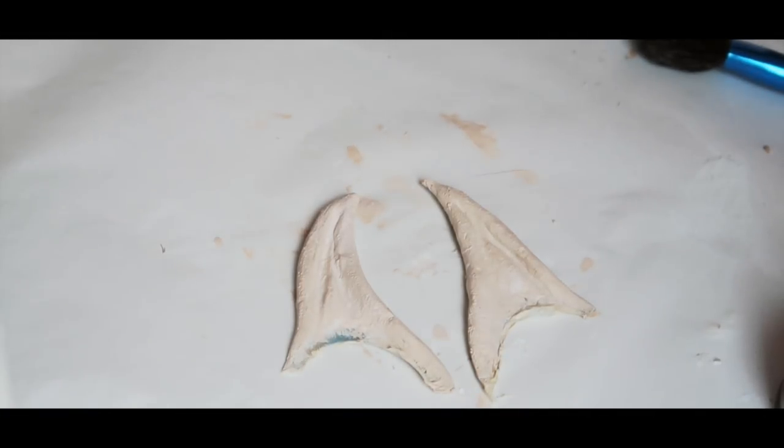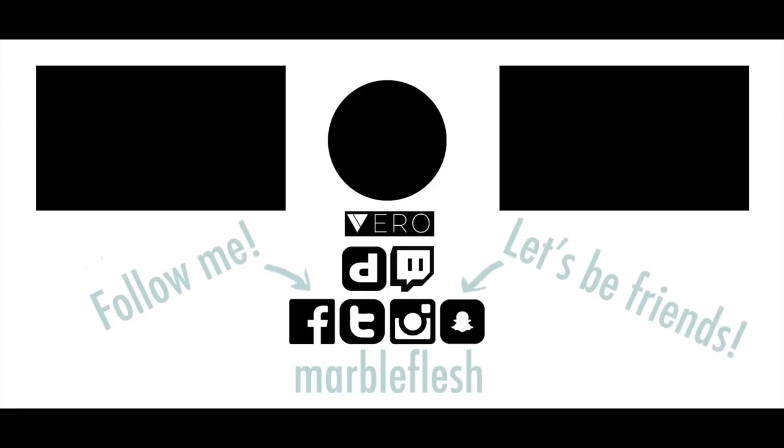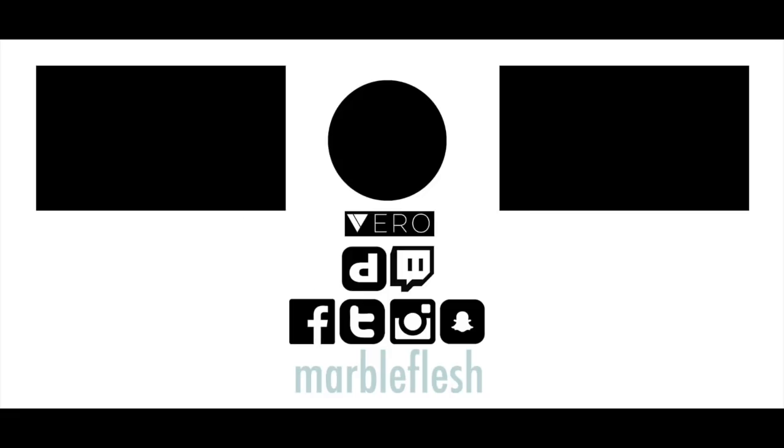Thanks for watching this tutorial! Give me a thumbs up if you found it interesting or helpful, and don't forget to subscribe to my YouTube channel for weekly Tuesday night uploads. Follow me on all my social media — I'm MarbleFlesh. I have all the materials listed in the description box below, alongside links to where you can purchase them. Thank you and I'll see you in my next one, bye!